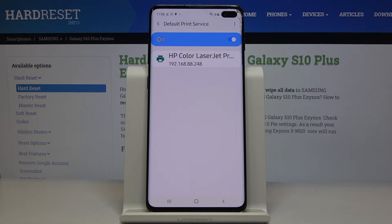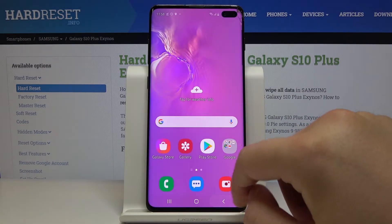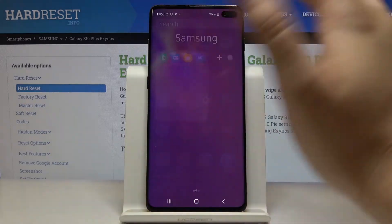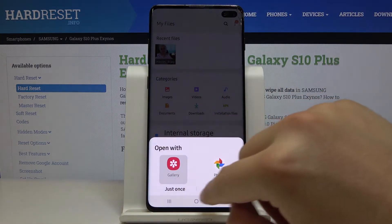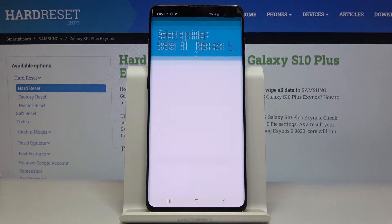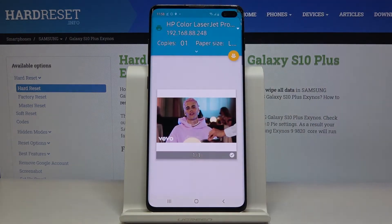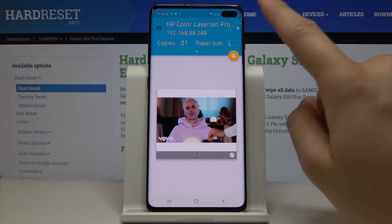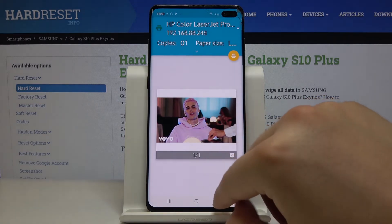In our office we can find the HP Color LaserJet Pro printer. If you want to print something, go to that item — I'll go to a picture, for example. Click here, tap on Print, click on Select Printer, and of course select the printer that you are using. Then just click on the printer icon to print the thing that you want.